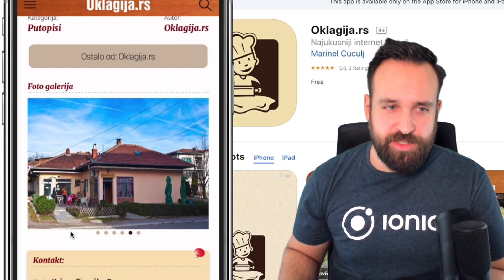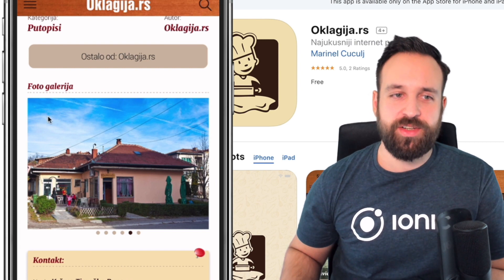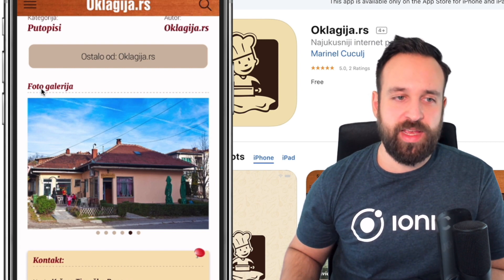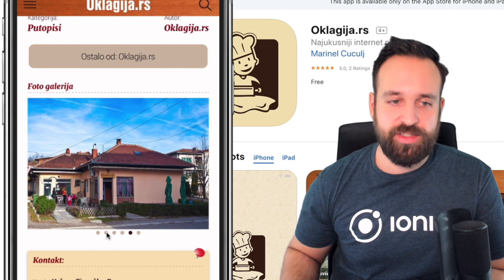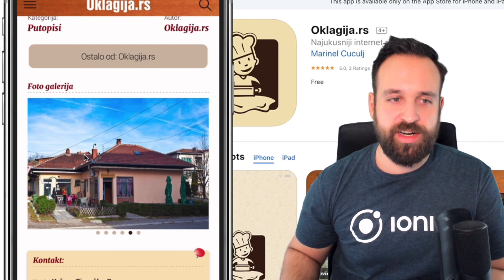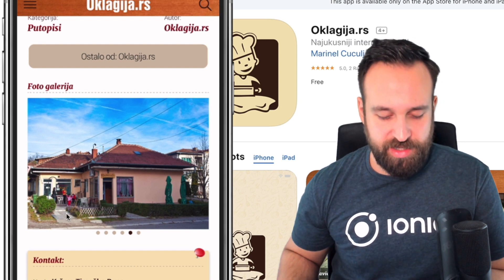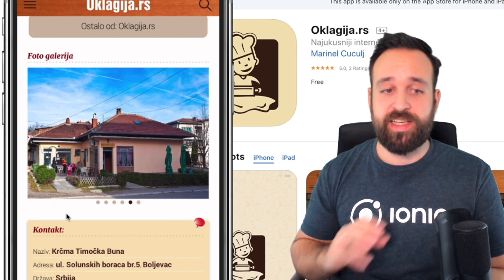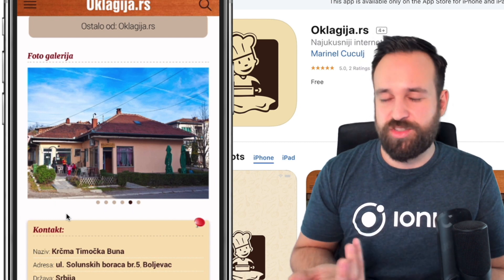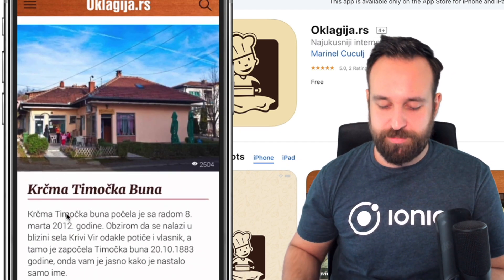Another small detail I always notice is when the padding is just wrong. Above we have like four pixels and then perhaps eight or so — there's a difference. The dots below the image are also not at a consistent distance. Keeping paddings and margins consistent in your application really makes it look more polished and the user just feels that something is off.